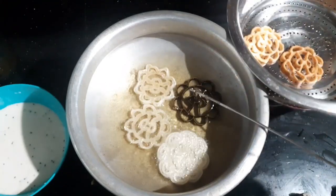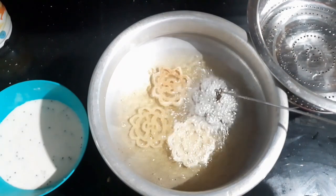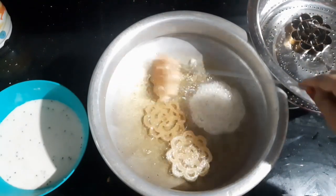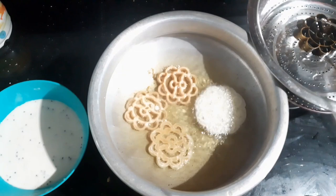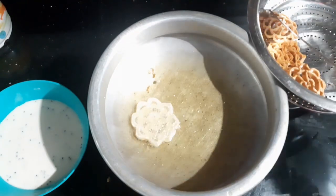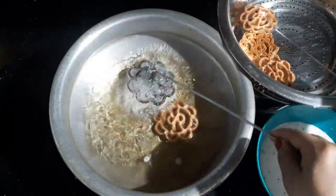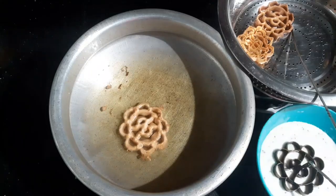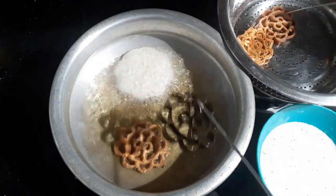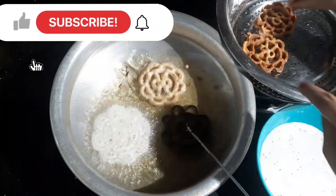I will try to test the recipe for this recipe. We'll have our own food and we'll have to do a quick break. Please join us in the comment box.